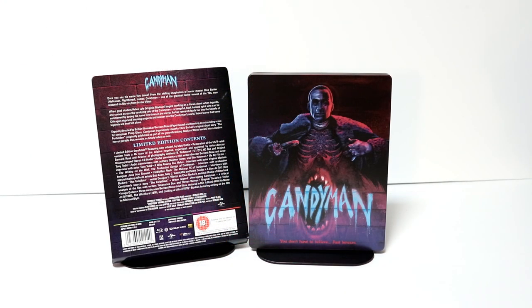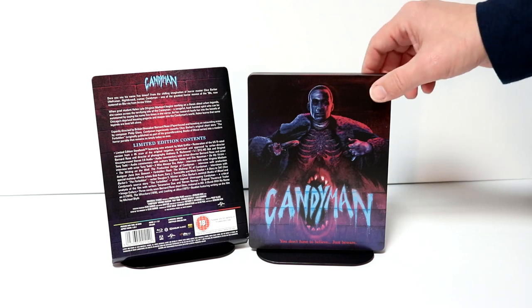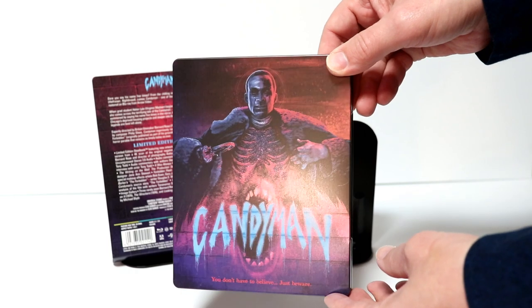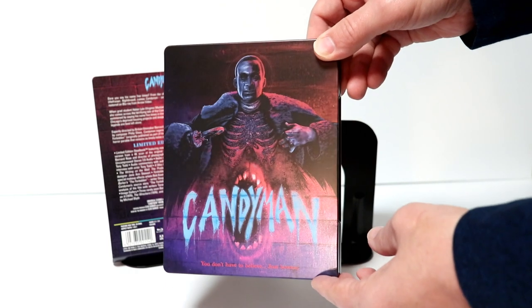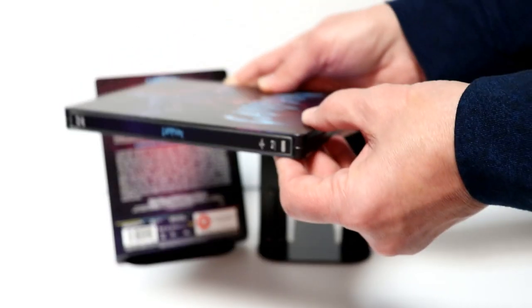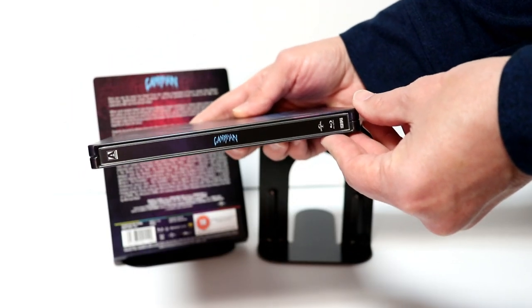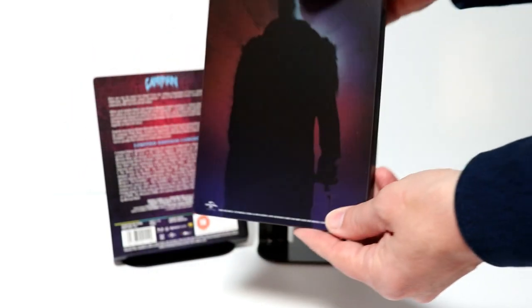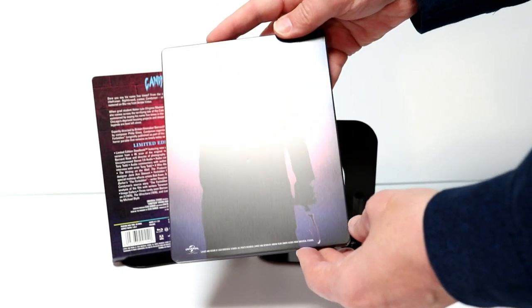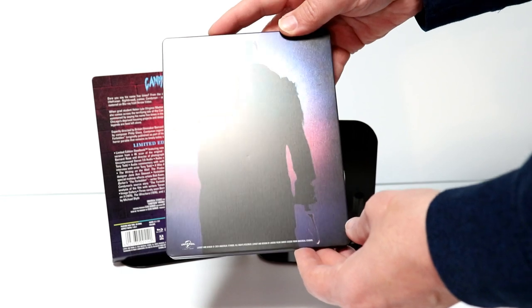I got the wrapper off and the J-Card removed. Here's the front — really nice, kind of a metallic look about it. And here's the spine. And here's the back. Just have a little bit of a ding right there in the center, unfortunately.